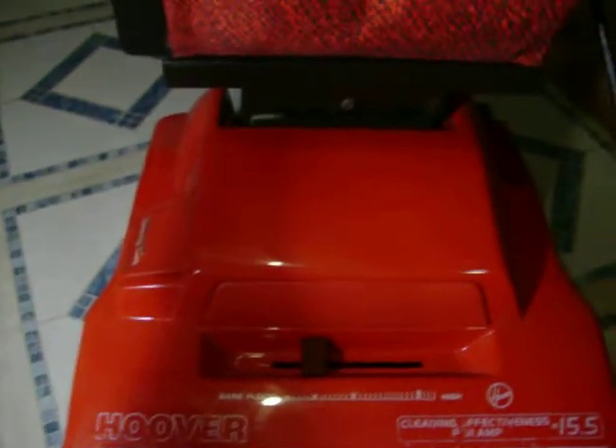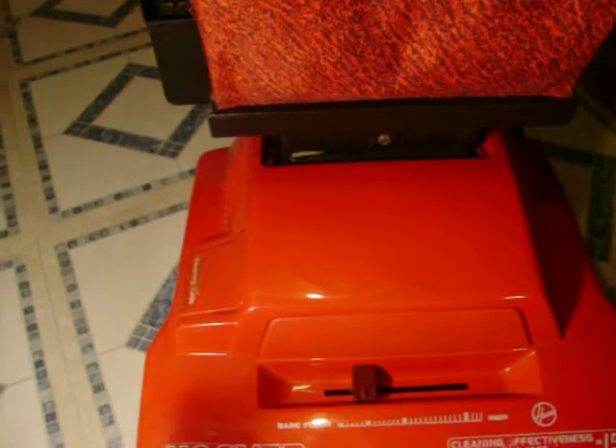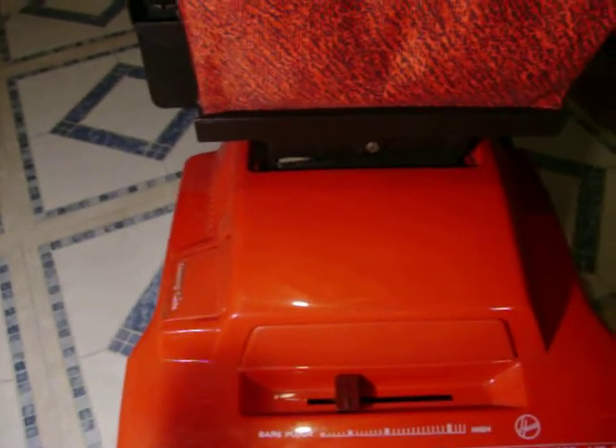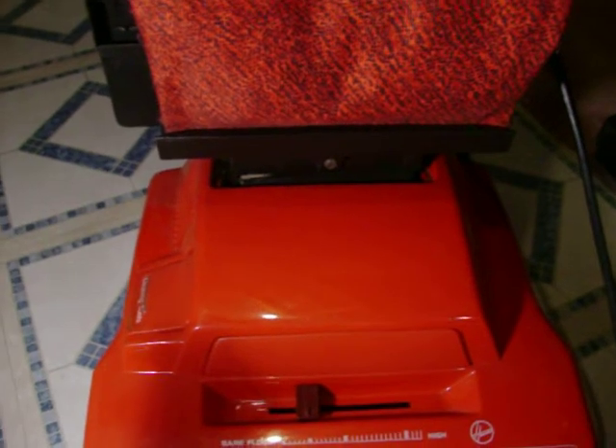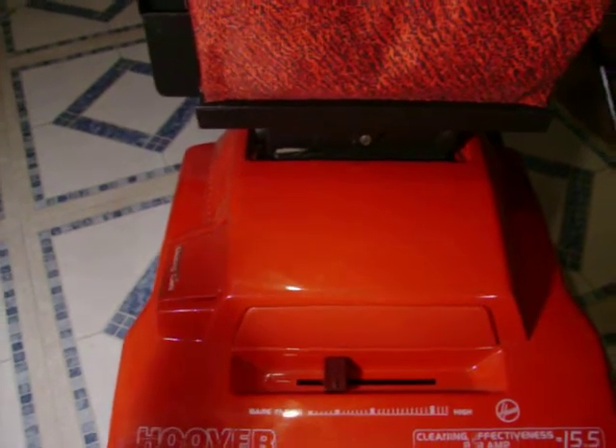When I first saw this vacuum, I thought it was one of the Dirt Devils, like my light one, because we were approaching it. Then I realized, oh wow, it's one of these Hoovers. When I was a kid, the first vacuum I ever saw was a Hoover just like this one, except it was turquoise, and my mom sucked up a plastic screwdriver in it and burnt the motor.